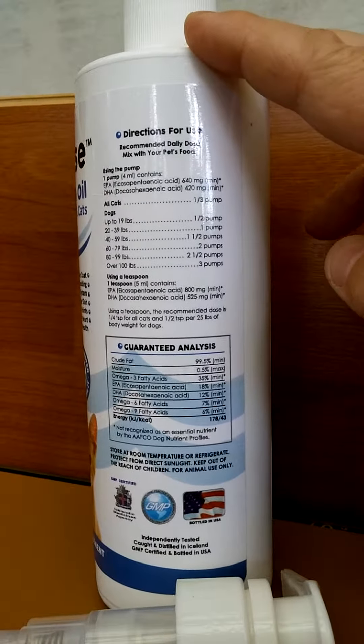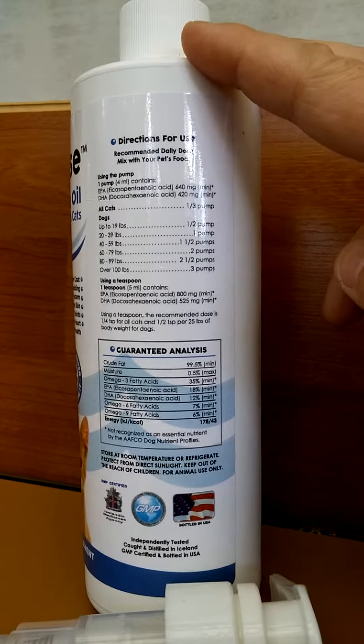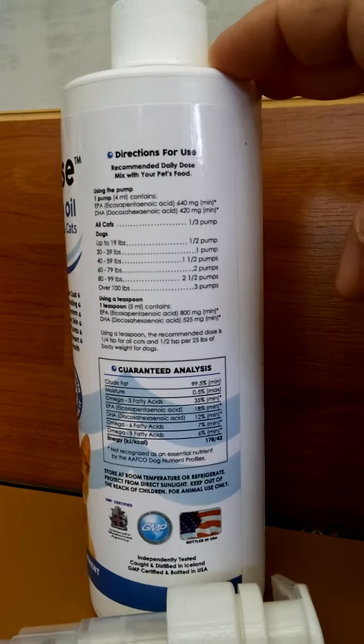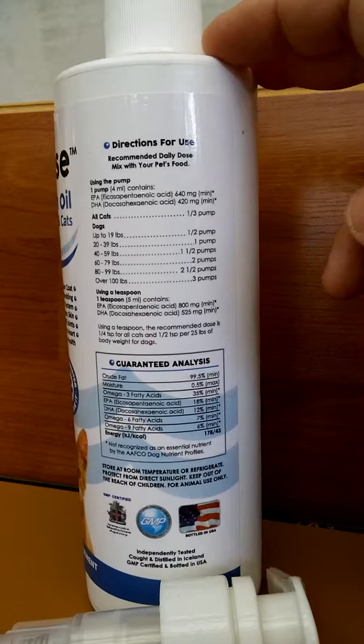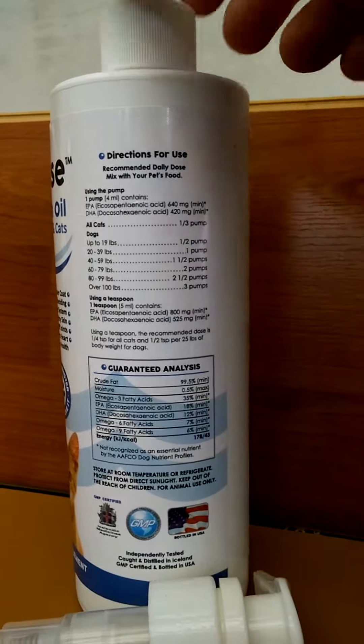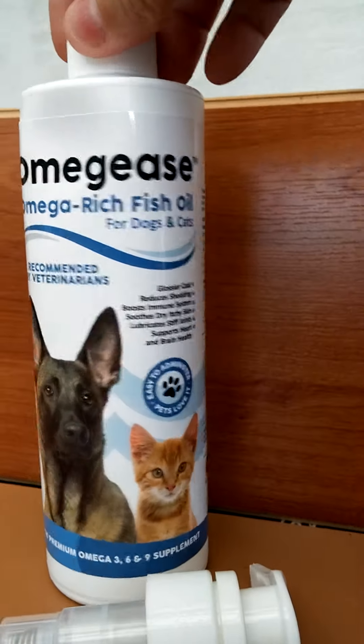I've found, using it with both my cats and my dogs, that they all like it. Nobody rejects their food — in fact, they all flock to the dish when I put it on. This can be stored at room temperature or refrigerated, so it's really very easy to use and keep.